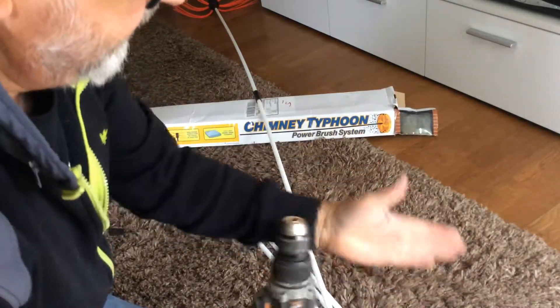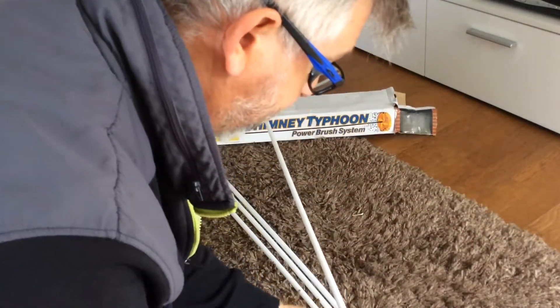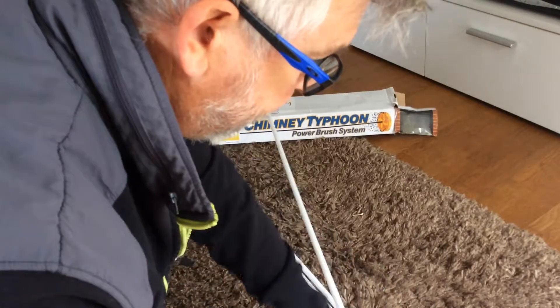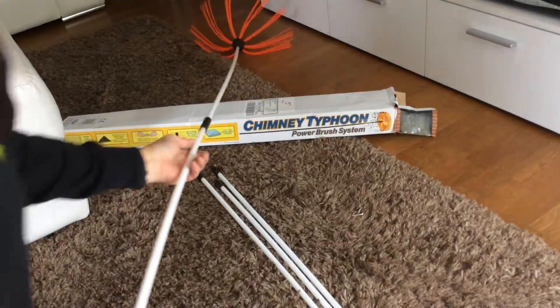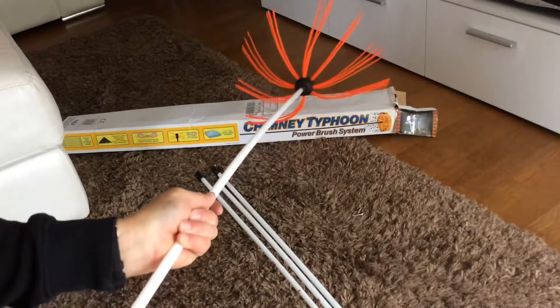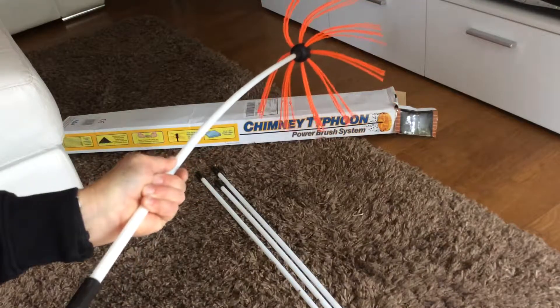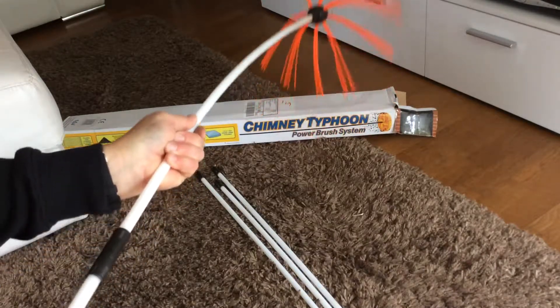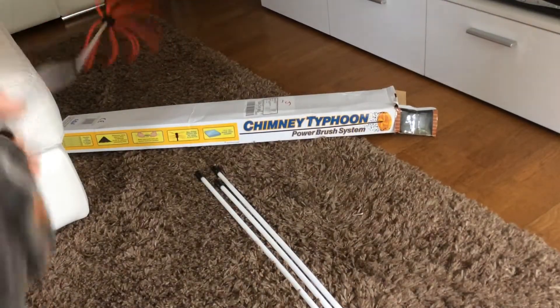Should have done this earlier! Put it in, tighten it up. With these, make sure you've got the right setting on your drill — then once you press it, it'll get going and go around clockwise. Then all you're doing is pushing it up your stove.